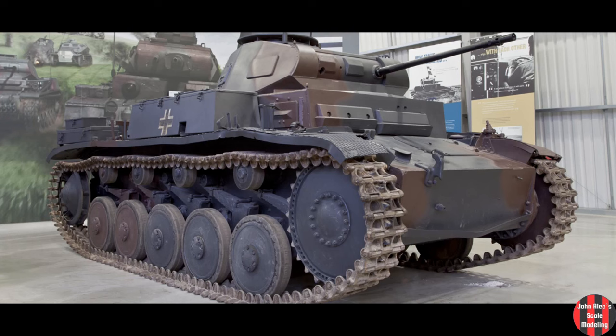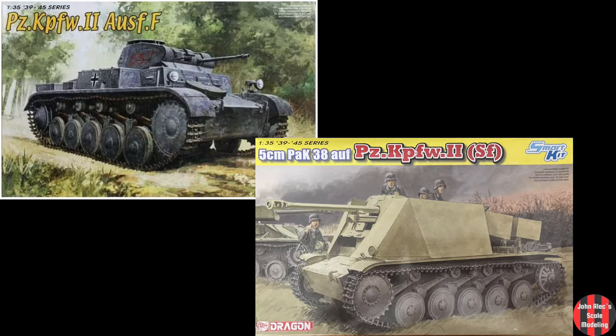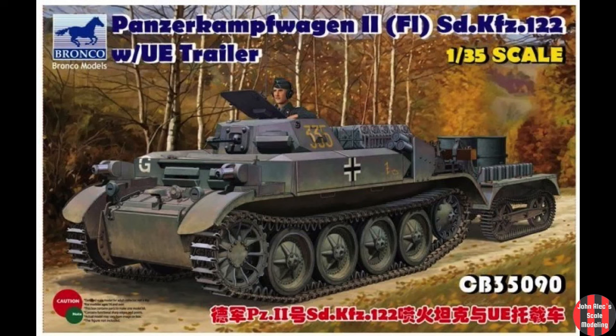I'm going to talk for a couple minutes on Panzer IIs in general. The Panzer II is my favorite of the period, followed by the Panther. I've built the Ausführung C, have an F and 50 millimeter version on the bench, and also have this Flam Panzer II, which is based on the D chassis.